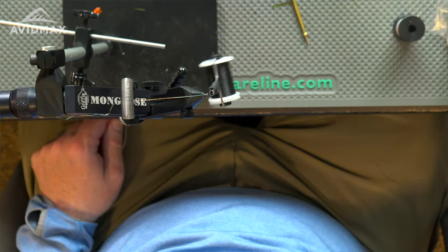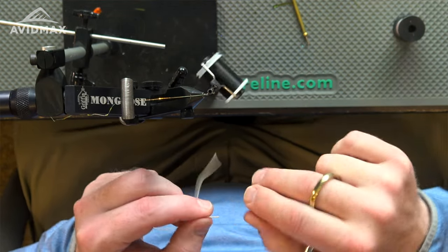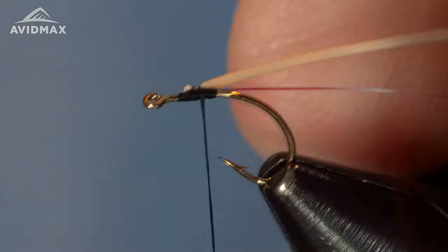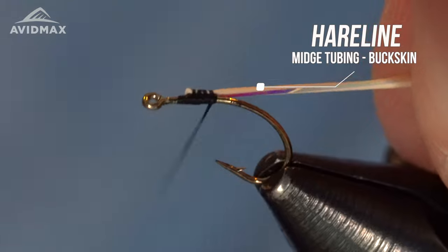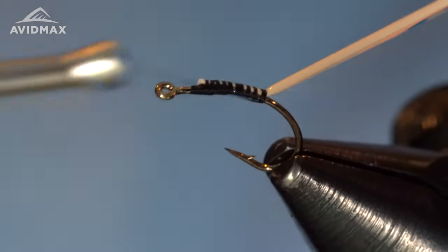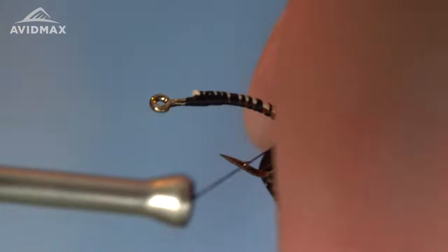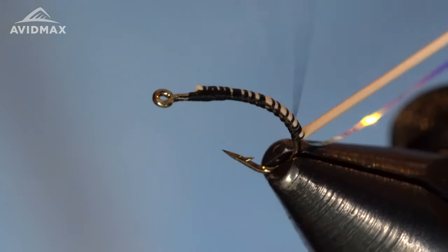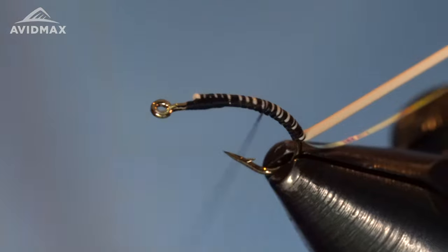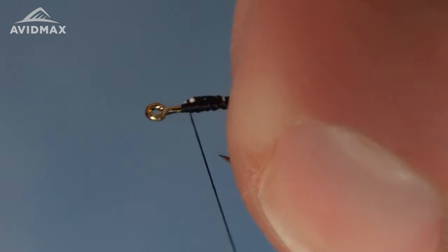The next material is the midge-sized round tubing from Hairline in the buckskin color — a great little material for this fly. I'm going to capture the tip of it and tie it backward all the way down the shank. I position the hook in the vise sort of uniquely because the goal is to keep that eye nice and level for when I'm finishing the fly. You could tie this bug with it positioned more traditionally and rearrange it when you go to finish, but for me this tying process works really well.